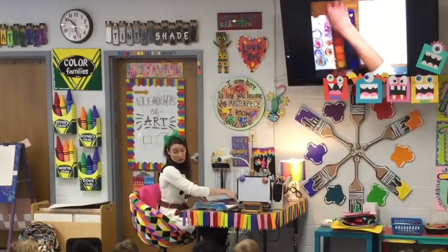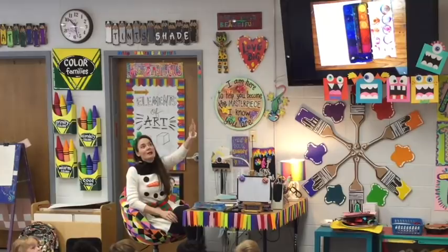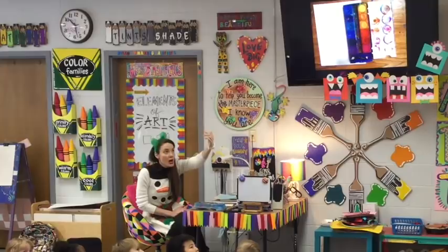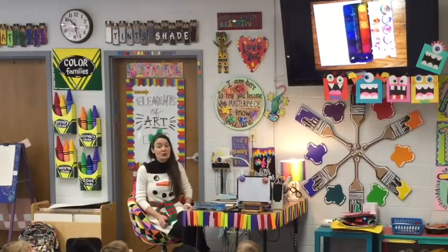We're going to be using what's called the cold colors. Boys and girls, if you look at the rainbow right there on my wall, you will see the first three colors in the rainbow — say it with me — red, orange, yellow. Those are the warm colors. They remind us of things that are warm or hot, like the sun or fire. We're not using those colors today because warm things would melt a snowman.